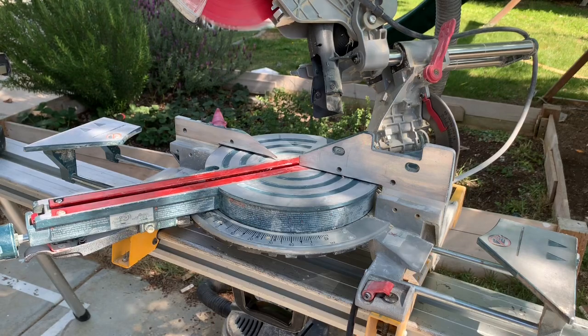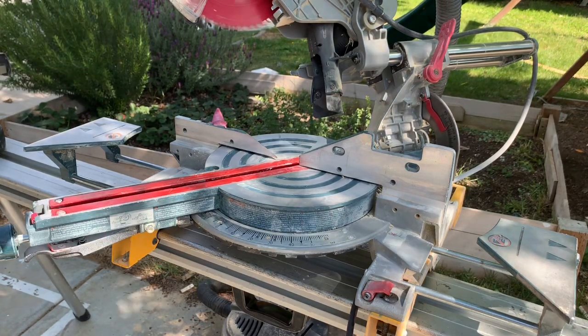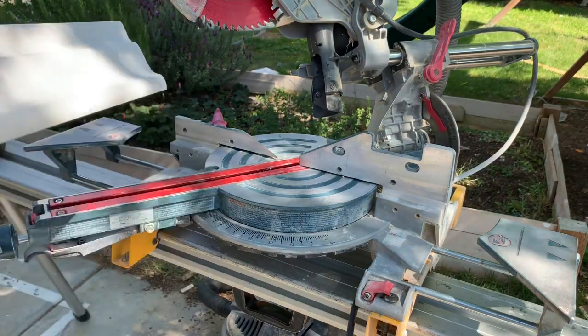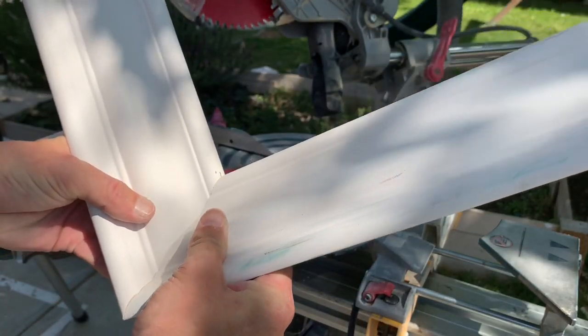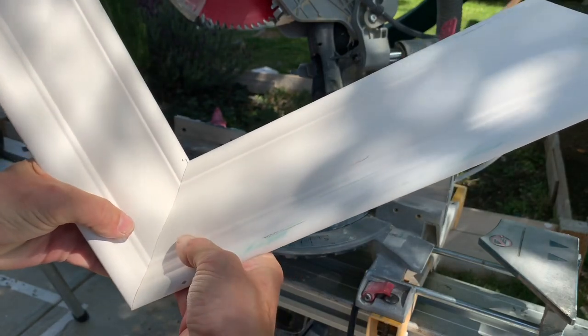When you're cutting the crown flat against the fence on the saw, every cut should be the same. If you're off just a little bit on the crown, the pieces don't line up. So every time you cut a piece, you want it flat against the back fence, and it should all line up like this — so that way when you install it, it should look like this.